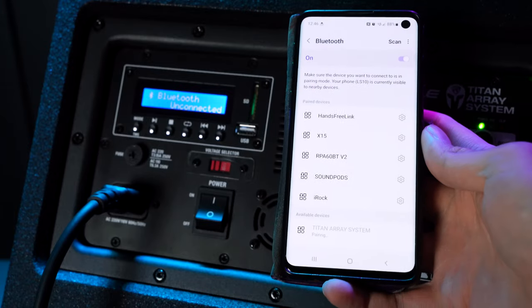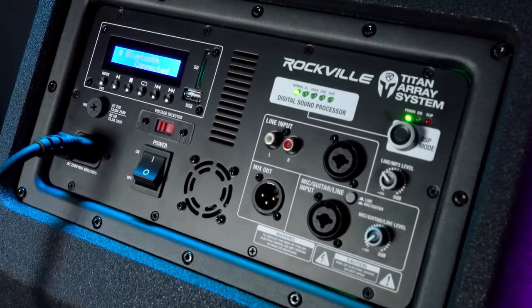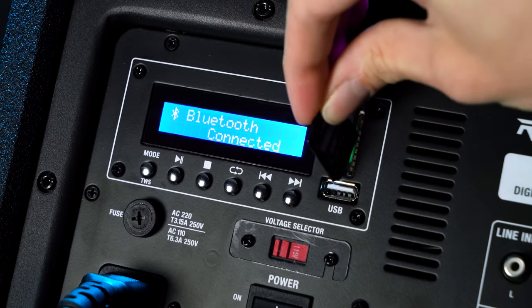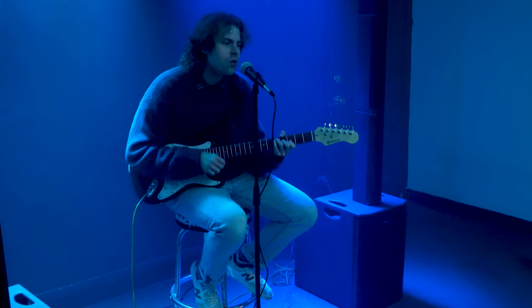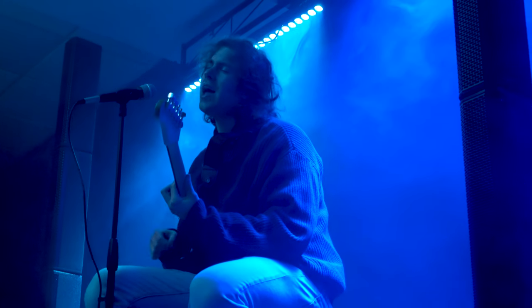Connectivity is a breeze with Bluetooth 5.0, offering crystal clear music streaming with a 65-foot range. The mixer is a powerhouse on its own, featuring built-in Bluetooth, TWS for stereo linking of two systems, USB and SD playback options, and versatile RCA and combo input jacks for microphones, instruments, and line inputs.